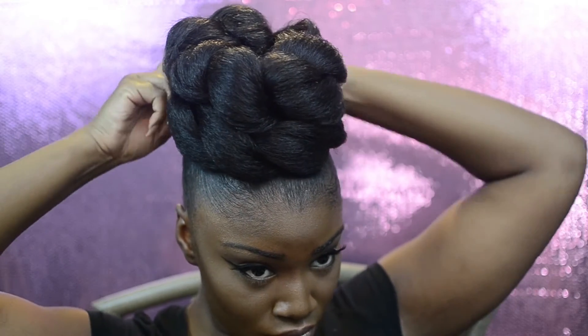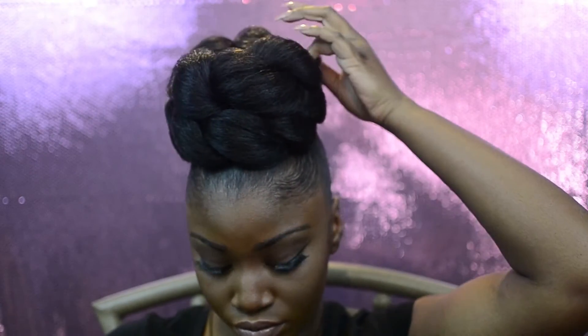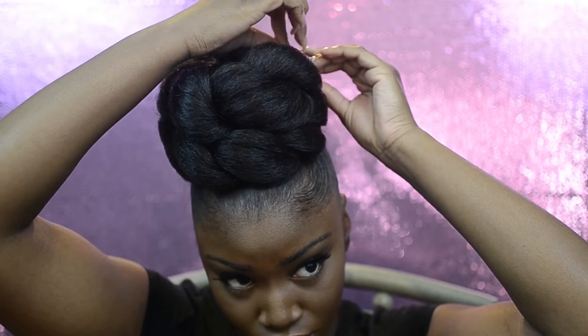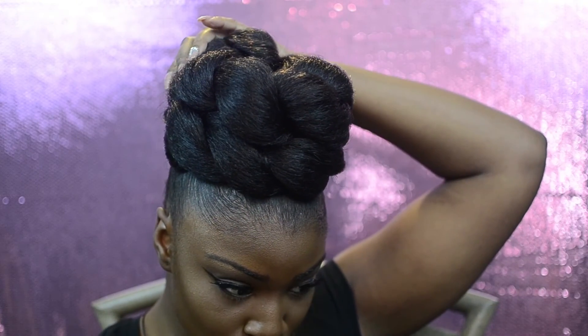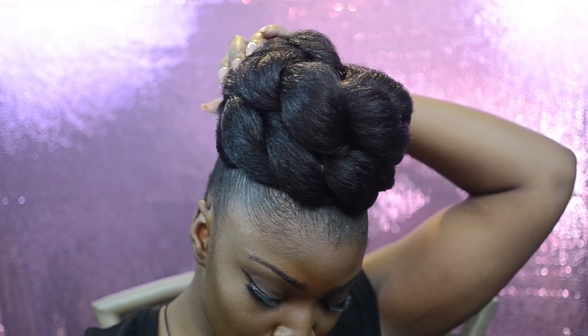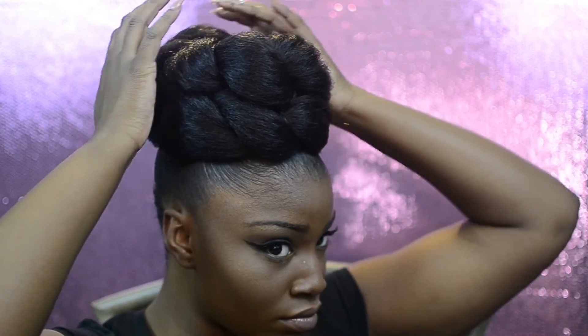I think you guys pretty much get the idea from here — the bun is pretty much done, it's just pinning left to do. Hopefully this tutorial was informative and easy to follow. I'm a visual learner so hopefully you caught on to everything I was doing. I hope to see you guys recreate this look soon — thank you for stopping by my channel, more hair tutorials to come. I'll see you guys later!